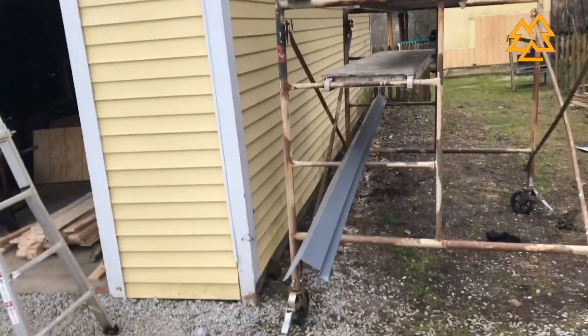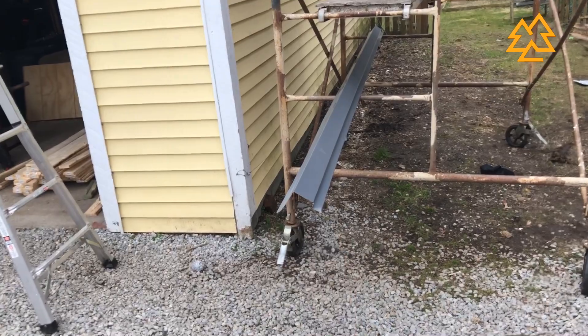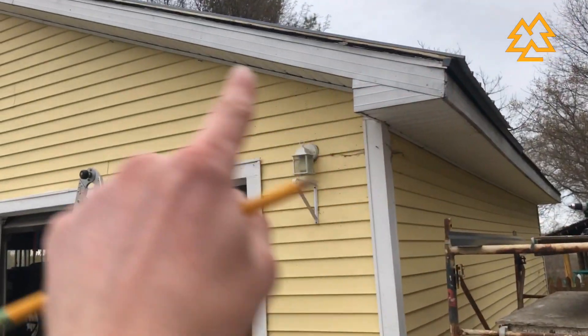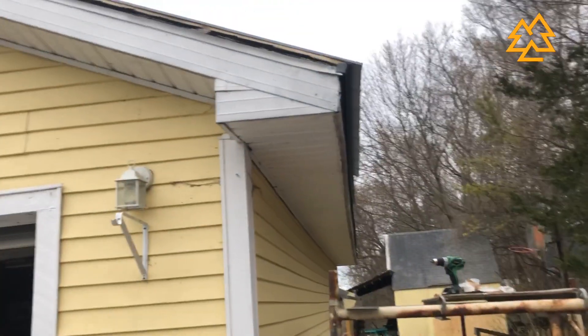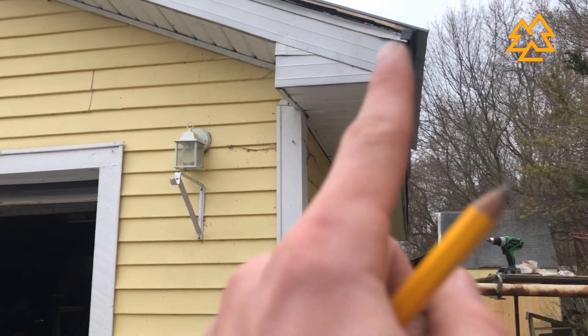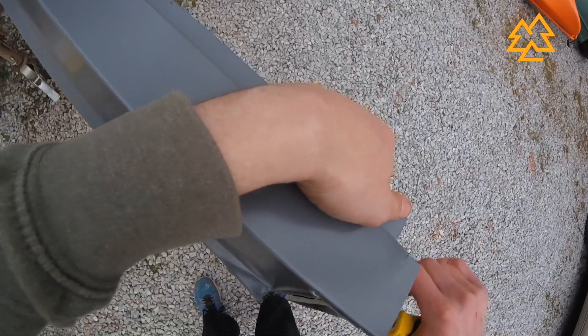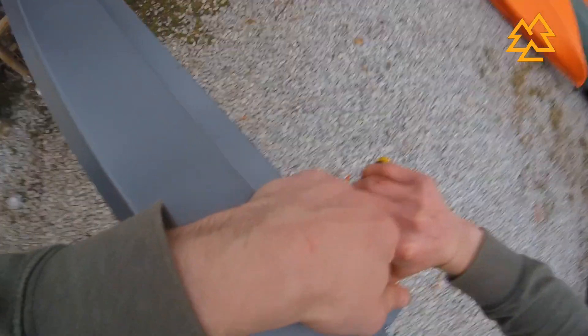The final thing I'm going to try today is put one piece of this rake edge on this corner right here. I'm going to try cutting an inch off and bending it to overlap that piece like I did on the drip edge. So that's what I got done today.